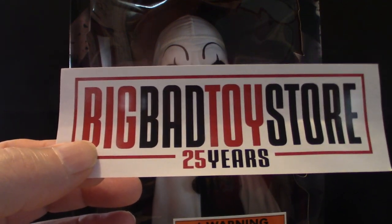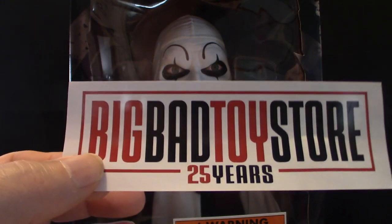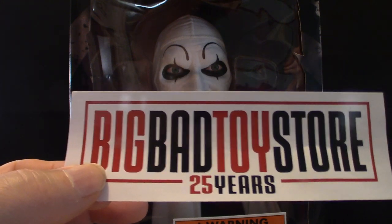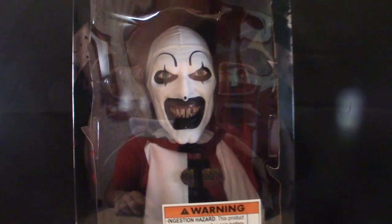Nine times out of ten they're pretty accurate with packaging and things come in decent condition. They've got big, heavy boxes so you can't go wrong. What I'm going to do now is actually show you the box art and then take the figure out of its box.